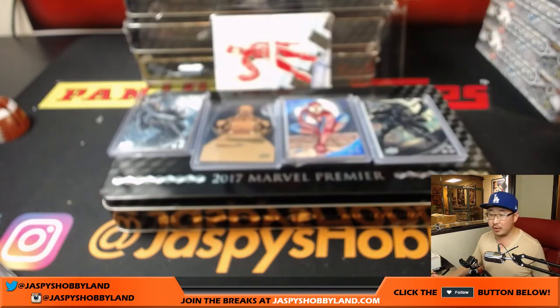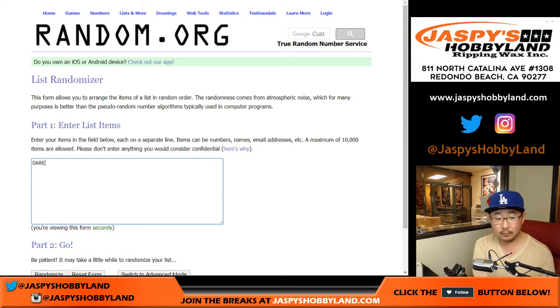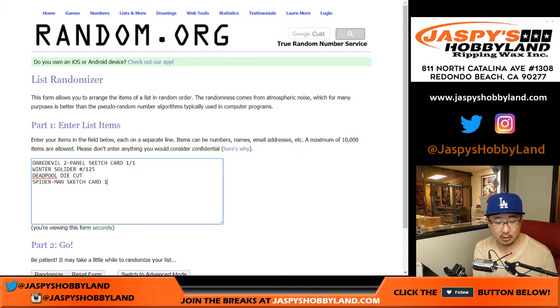Nice. All right, so those are your hits. Let's go back and type in what we got here. Winter Soldier out of 125, Deadpool die cut, Spider-Man sketch card one of one, and Black Panther out of 125. So there's the five hits right there.